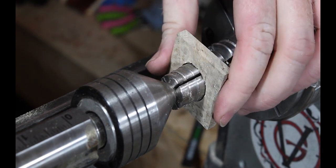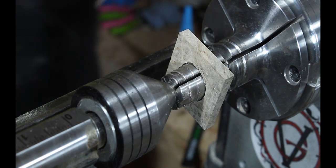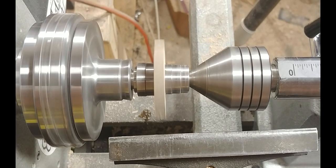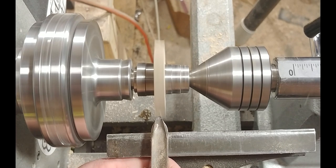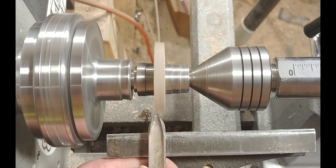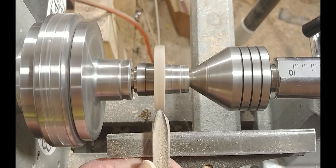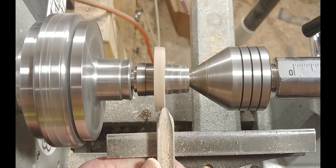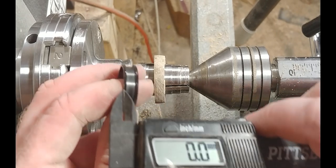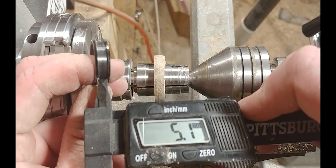Once I've got that core opening to where I want it, I go ahead and mount my Amboina up on the ring mandrel directly. This gives me the ability to shape it to where it fits the core. First, I'm going to bring it down to round using my spindle gouge. This takes a couple of minutes — just take your time, make sure your tools are sharp. And there it is, down to round. Now I'm just taking a measure of the inside of the core — it's about 5.1 millimeters — so I'm going to make the wood just a little bit narrower.